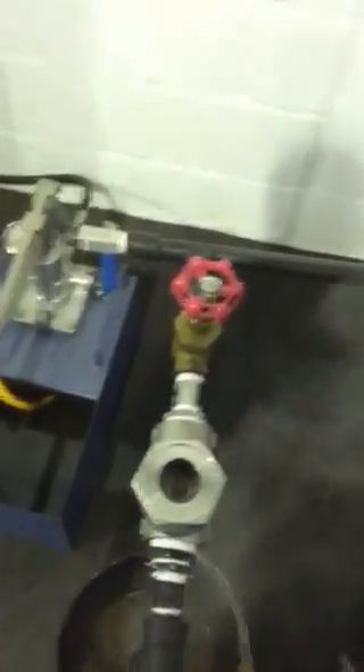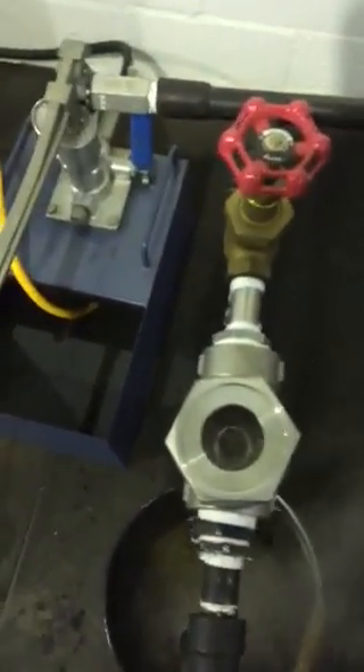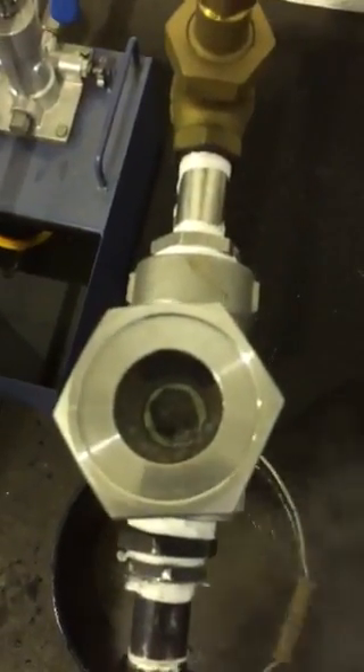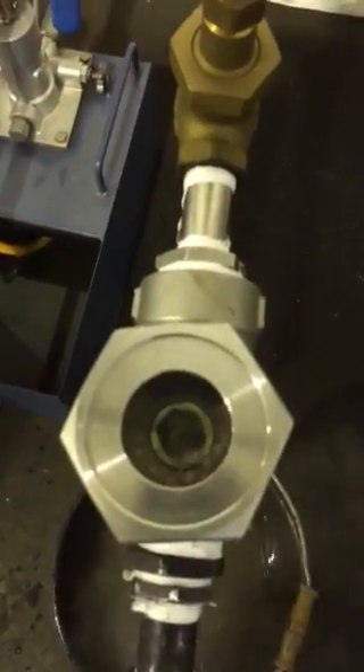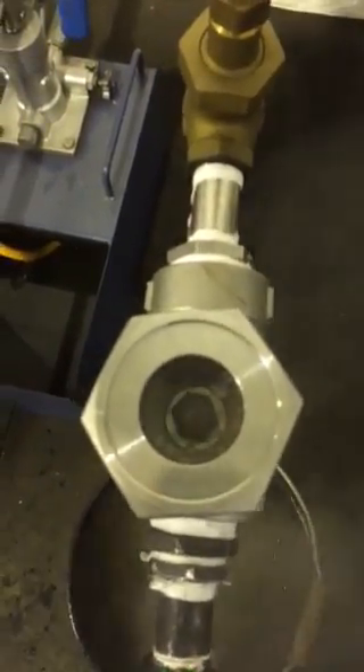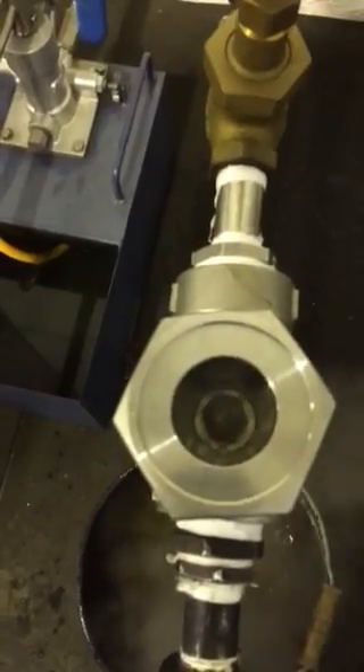Now the load is going to reduce and we'll have a look back at the window again. We can see that there's more steam now reaching the trap — it's less flooded.